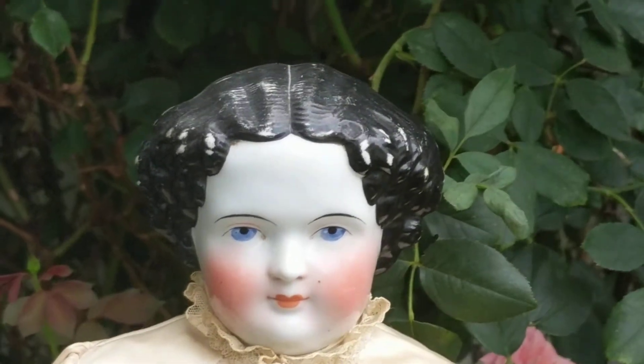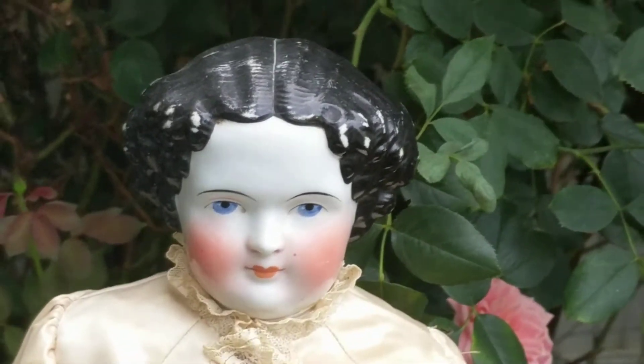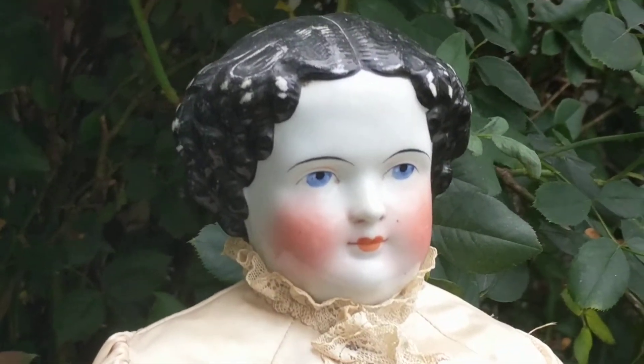I'm not a China head doll expert, but she's what's known as a flat top — the top of her head is pretty flat. She has ringlet curls cascading down the side of her face.